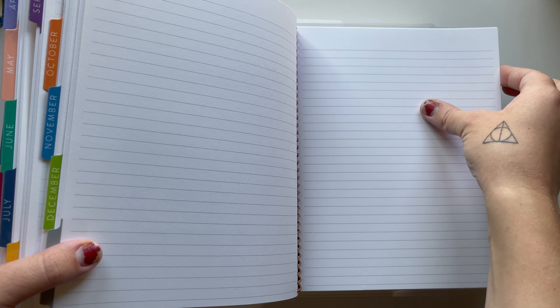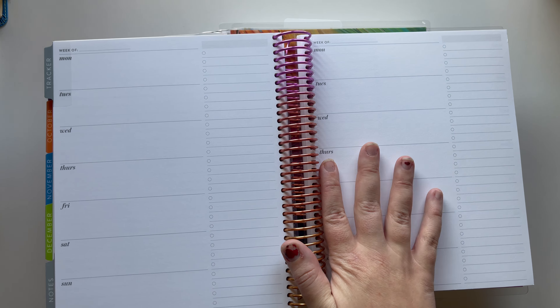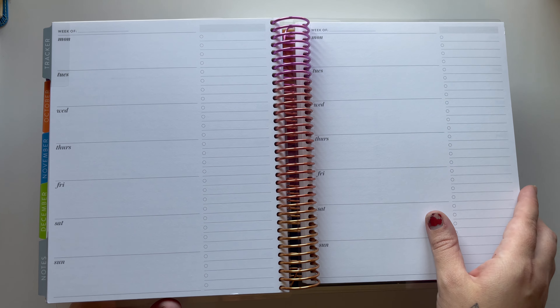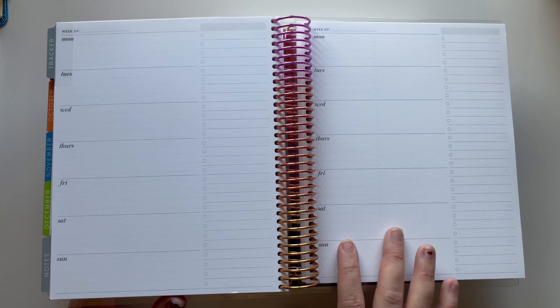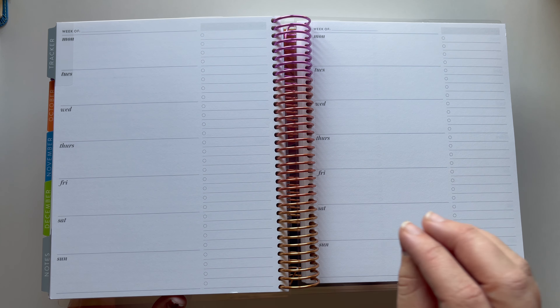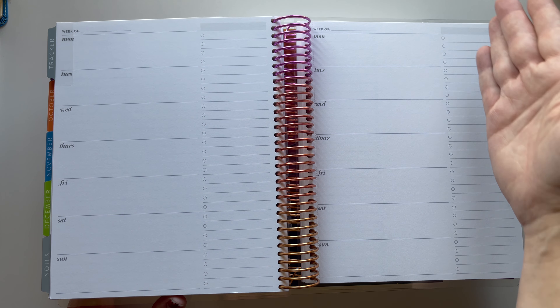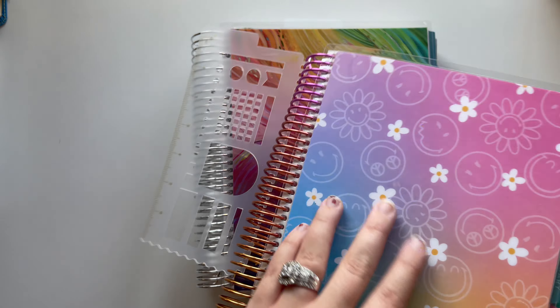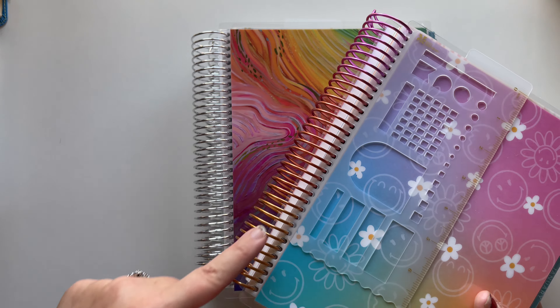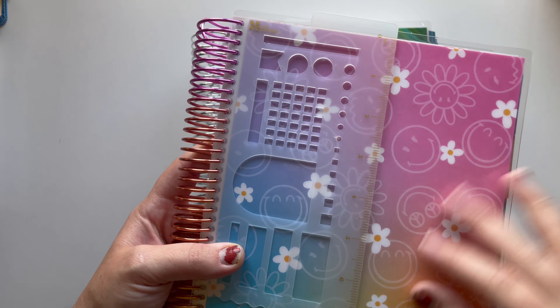This horizontal layout is going to be for my functional planning. I also got the notes page add-on and the tracker page add-on. I'm not exactly sure how I'll use those yet — maybe for meal planning, since I do want to start meal prepping and eating healthier and cooking at home. Maybe also a running task list. I think this is called the Sunrise coil, which really fits with this color cover well.